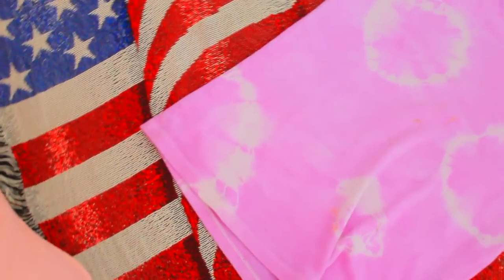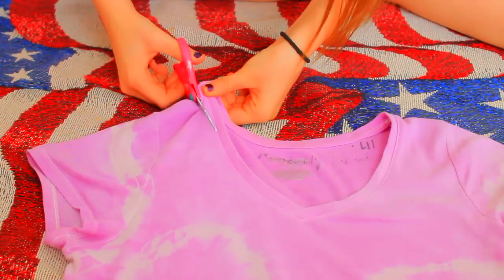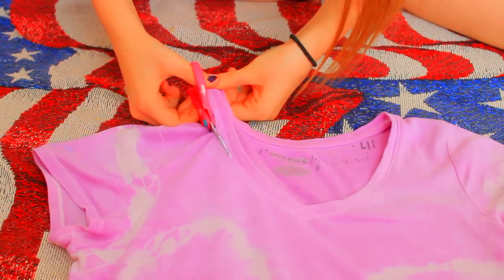For the first DIY, all you will need is just a t-shirt and some scissors. I am going to begin by cutting off the collar and the sleeves of my shirt.